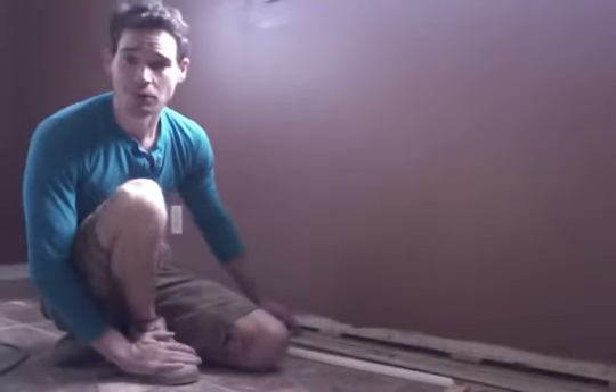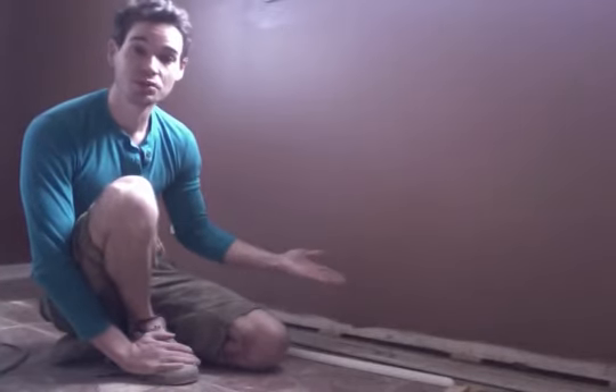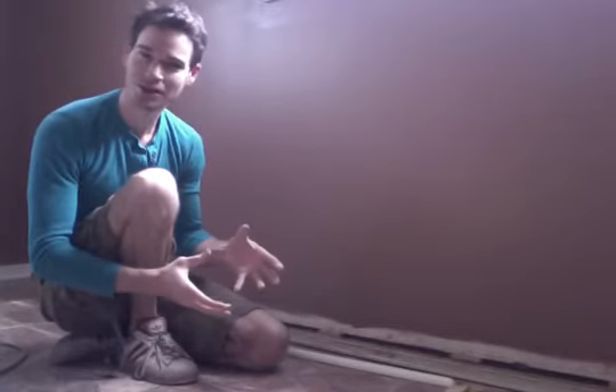Now I wanted to beat them up a little bit, make them a little more rich. So what I'm doing is actually going to raise the original baseboard and then put a piece of quarter round in front of it. It's going to chunk it up, make it a little more rich, a little nicer.